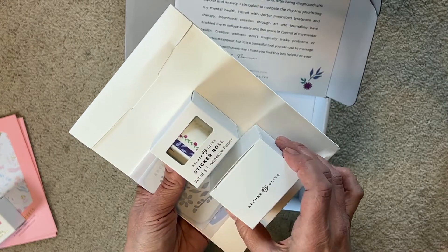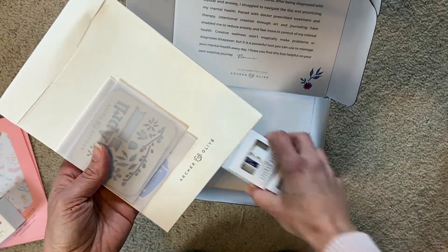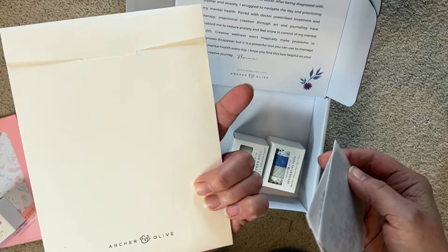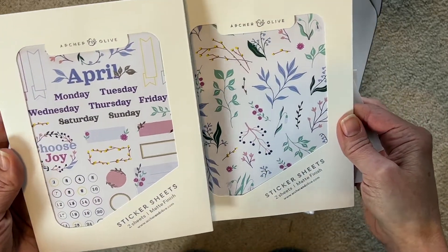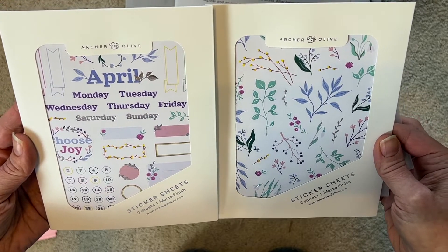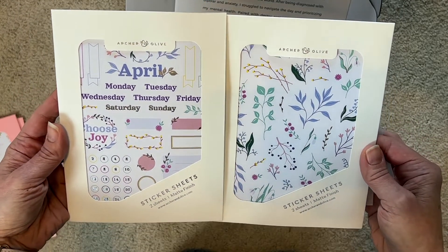I got a sticker roll, decorative tape, looks like a stencil, some die cuts, and some stickers. These are really pretty, I love the colors, and they're floral - very nice. I guess this was for April. Like I said, I totally couldn't remember what I bought, but now I know what I'm going to use next week for my April goodies on my planner page.